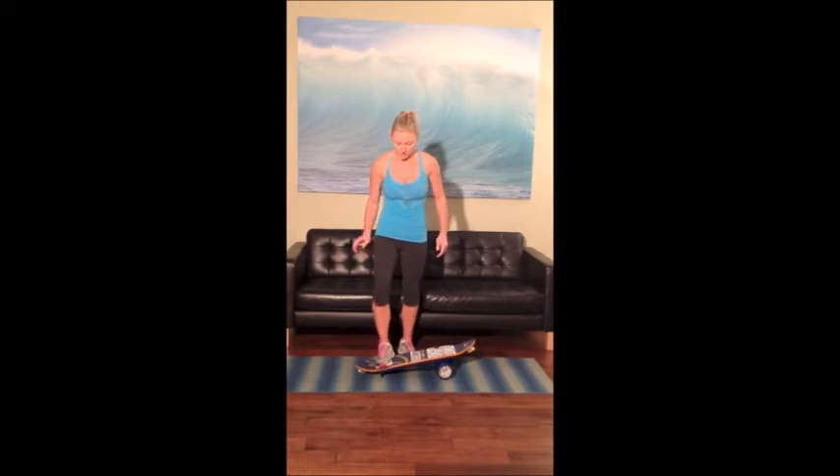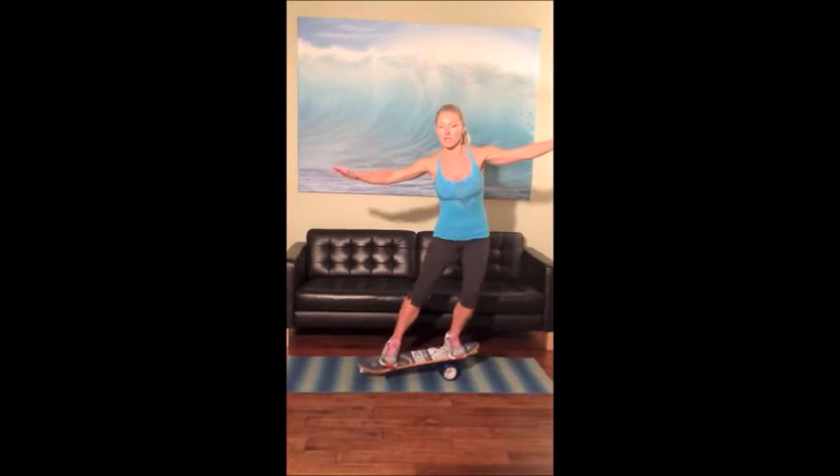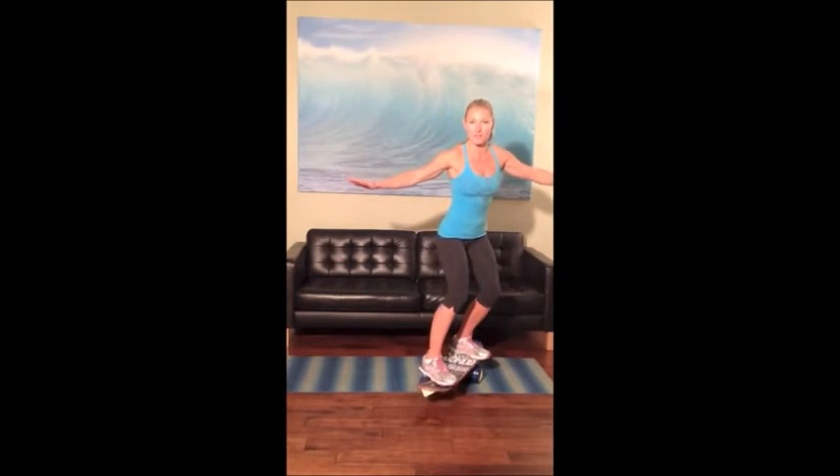Place your one foot here, one foot here. Keep your core in the center and you can use it as a balance tool. It's a really cool tool for training and getting your stability going. You can do lots of directional things.